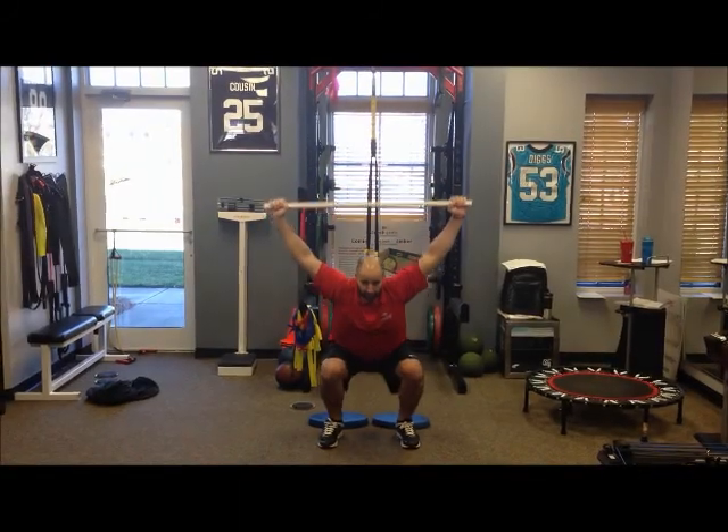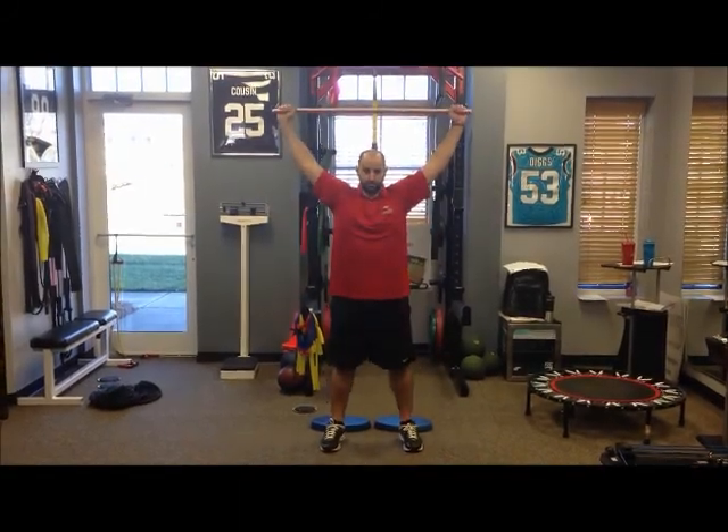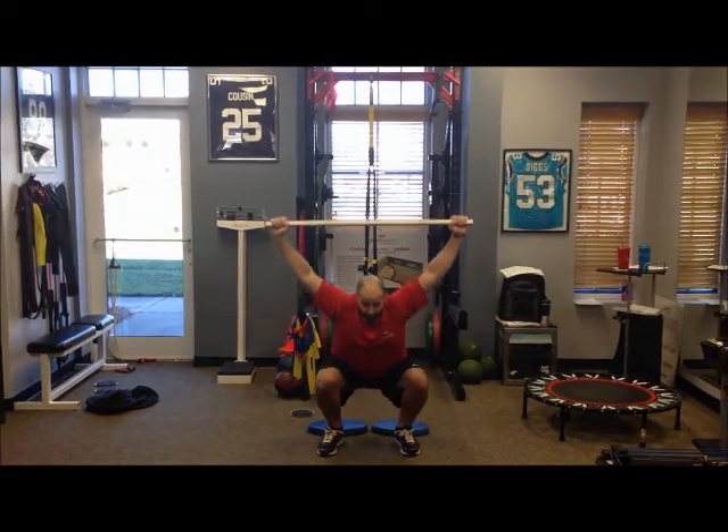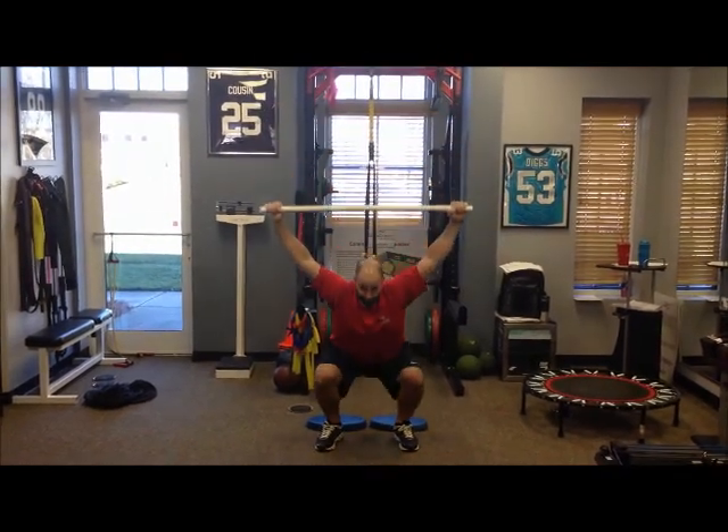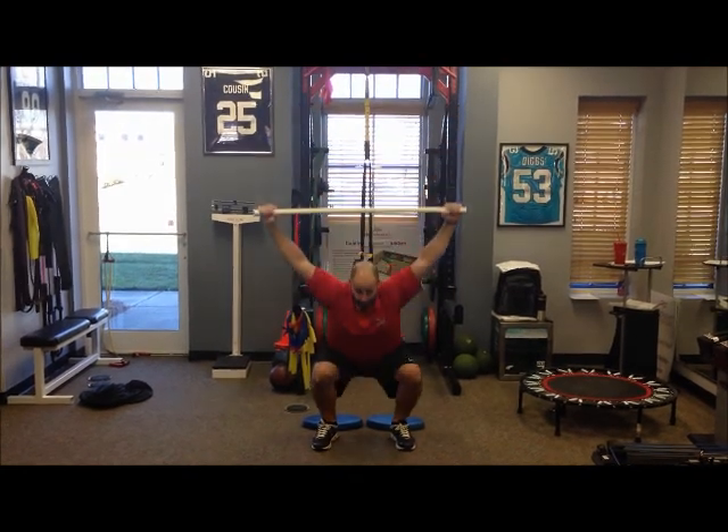We're going to look at Jason doing an overhead functional movement screen squat — very common. Our athletes always have difficulty squatting. This is one of the first screenings we'll take him through to see that his hands are over his head, his torso is straight up and down, knees stay out, and his heels stay on the ground.